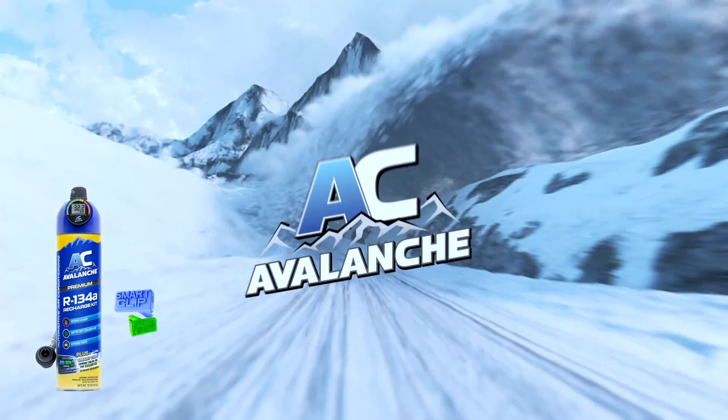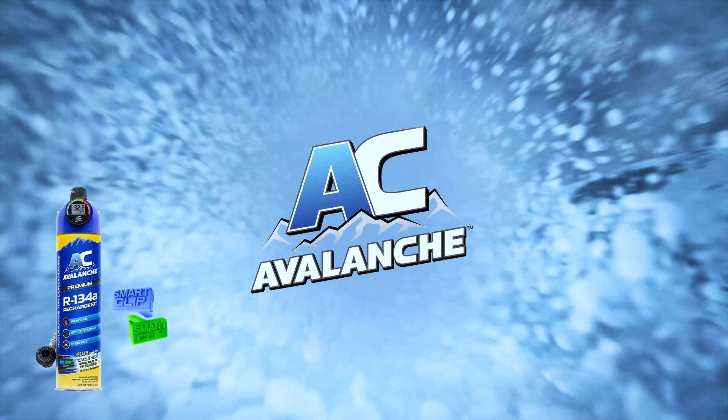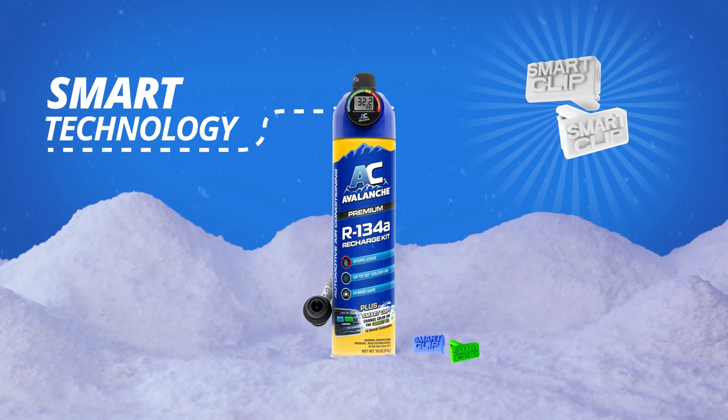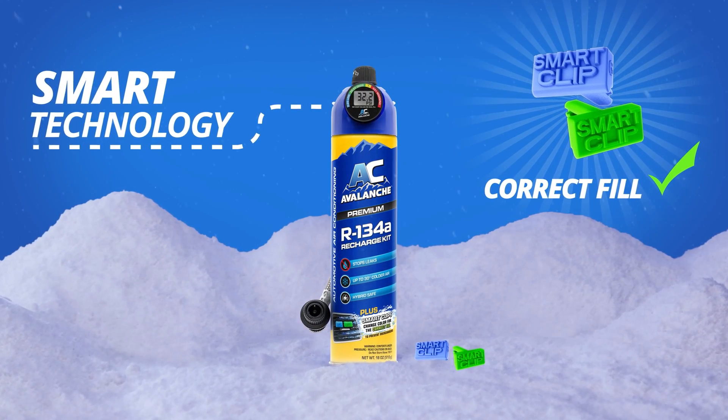Choose AC Avalanche for the most accurate AC recharge. Only AC Avalanche has smart technology. The new color-changing vent clips indicate when the correct refrigerant fill has been reached.